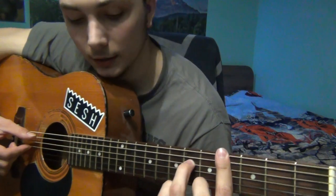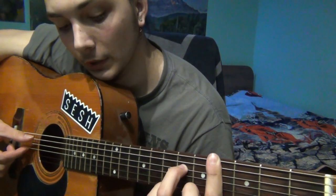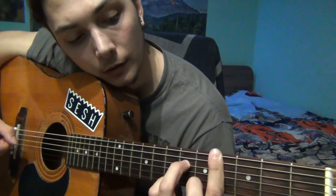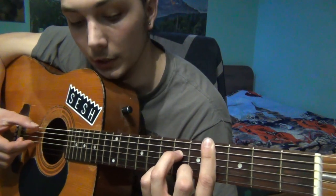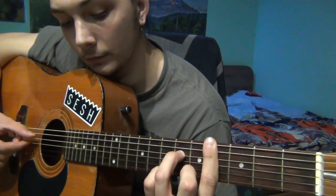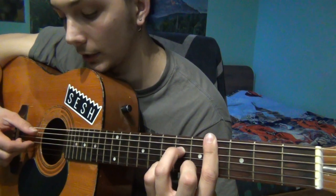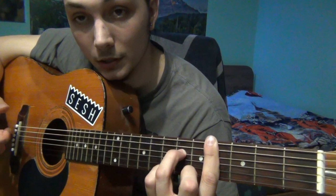Right here we've got 3 parts, or 3 times: the low E on the 4th fret, together the D and the G two times — the 2nd time is the same — and the 3rd time of this part is just once.